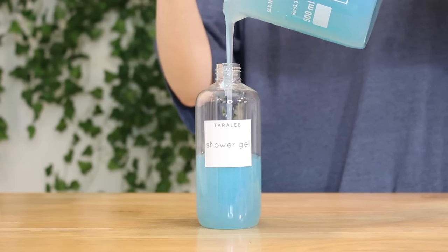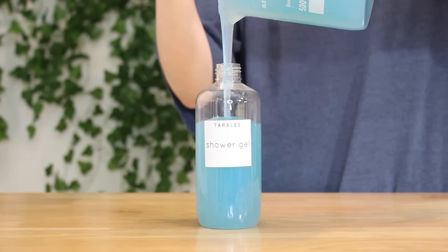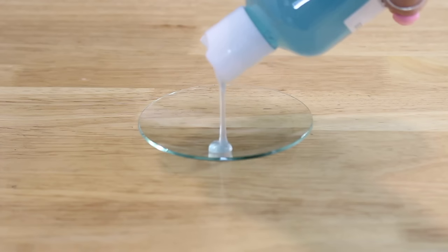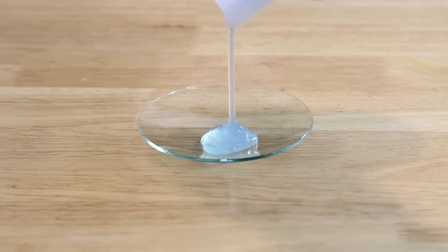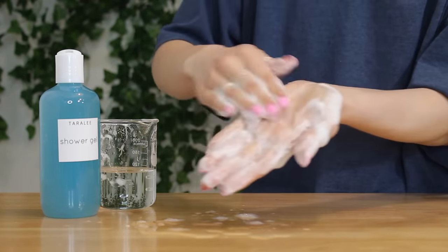Hey there. Today I want to share my simple and easy go-to shower gel formula. If you're new to formulating, I can't recommend this enough — you should go watch my formulating for beginners series so you can understand the basics of formulating.